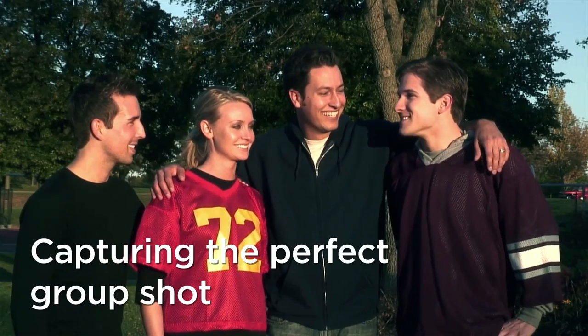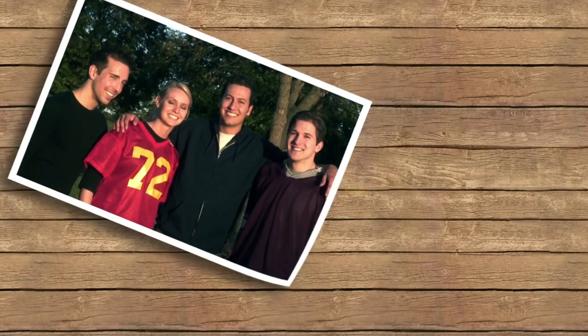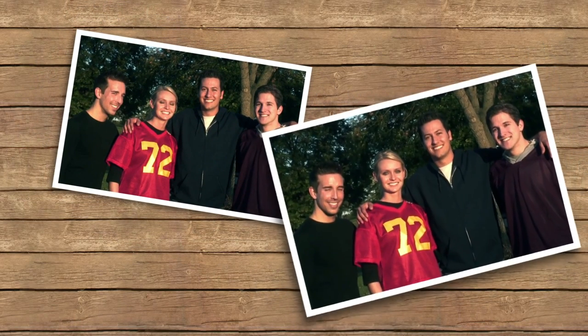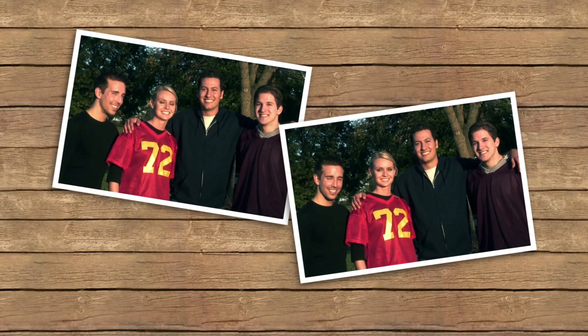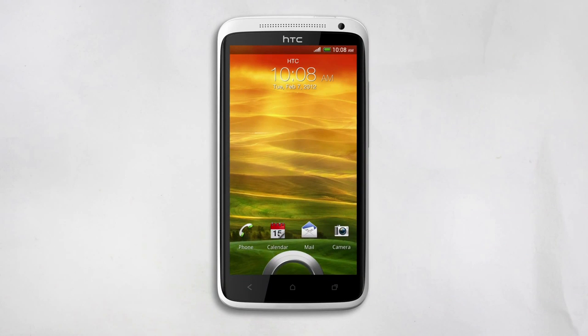Good group pictures can be hard to capture. Just when you think you've got the perfect shot, you realize someone's eyes are closed and another person isn't smiling. But thanks to group portrait, you don't have to worry about everyone looking perfect in one shot. Let's see this in action.